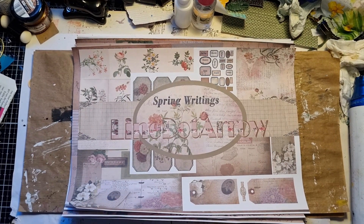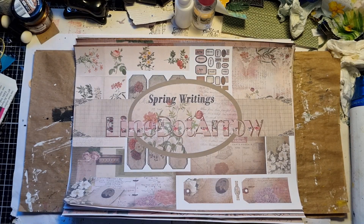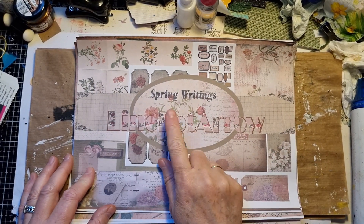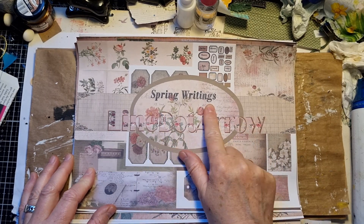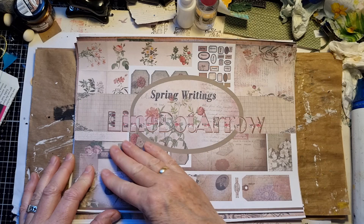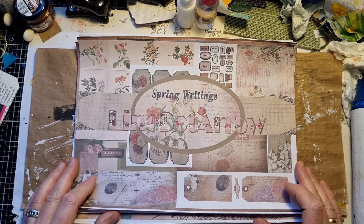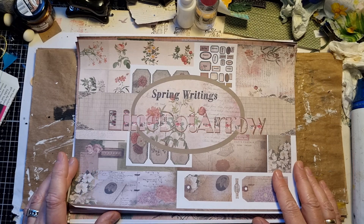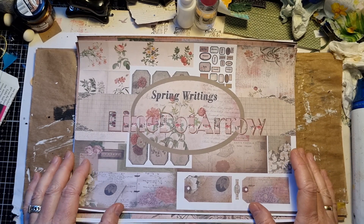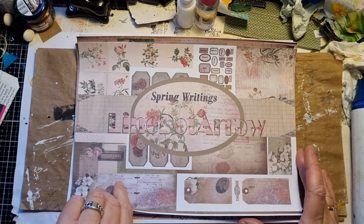Hi guys, welcome back. It's Peggy from the Paper Bumblebee. Today I wanted to share with you the kit I'm going to use in the next design team project for Natalie from Line.Arrow. It's called Spring Writings. This is just her signature page that you can use as well if you want to — this is what she uses in her Etsy shop. I will link everything down below in the description box if you are interested in this kit. So let's have a look.